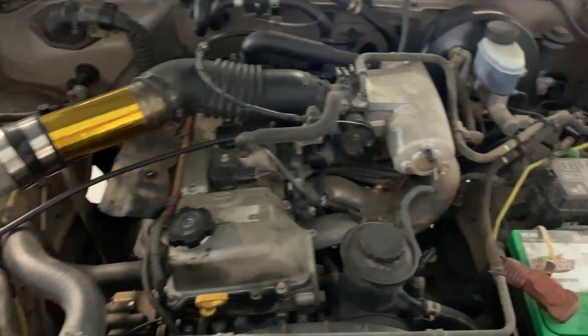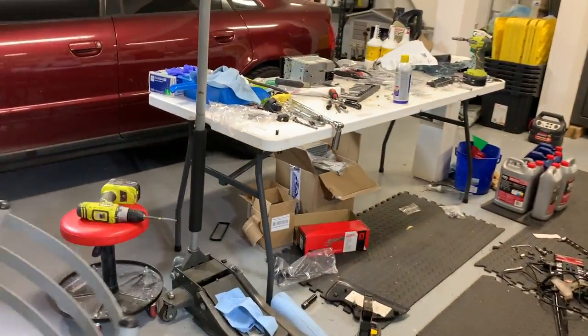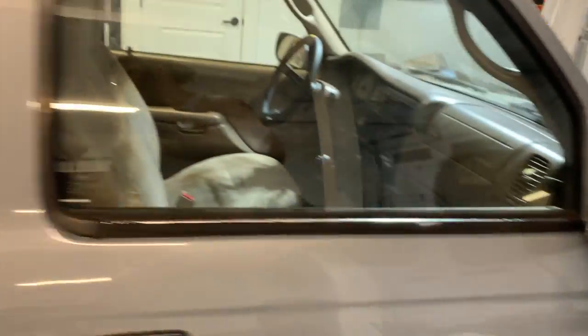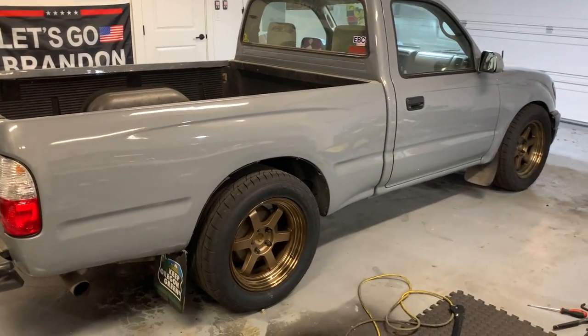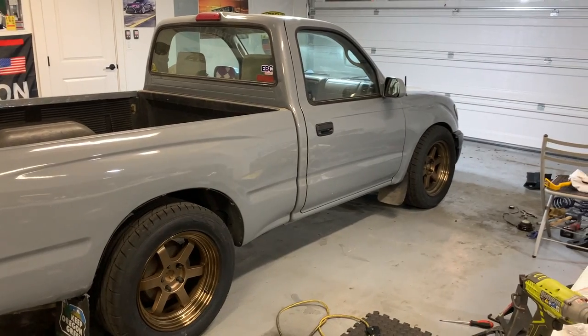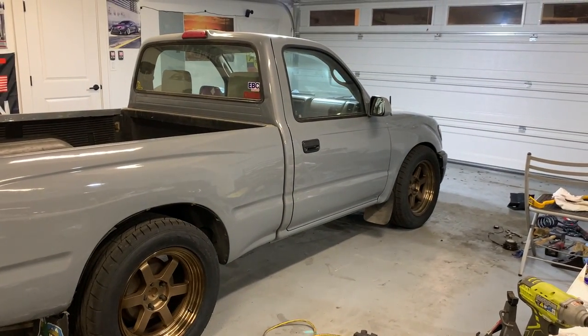It's a four-banger, it's not going to be putting out crazy power, but whatever you can do. The AC also didn't work when I got it — it still doesn't. I have all the AC components including the vacuum pump and everything you need to recharge and fix it, so I will be doing that. As far as further modifications go, if I end up liking the truck as much as I do right now, I'm probably going to do coilovers in the front and figure out the rear at some point. It's probably not going to get an exhaust.